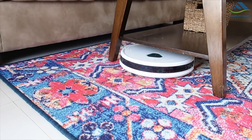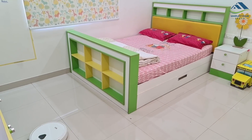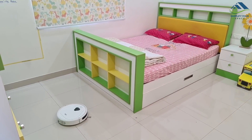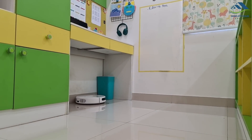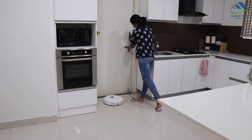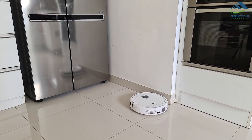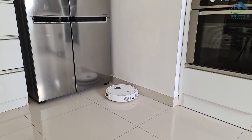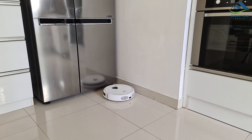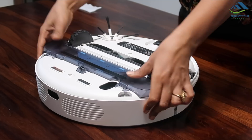It can't go under the sofa due to height restrictions. Once you set its charging space, during the first cleaning it creates a map of your house. You will need to physically barricade areas you don't want it to clean — simply closing the door of a particular room is enough. Alternatively, robo vacuum cleaners with laser navigation can self-restrict movement areas, but they come at a higher price. It does make some noise while cleaning, but that is bearable and not very troublesome.